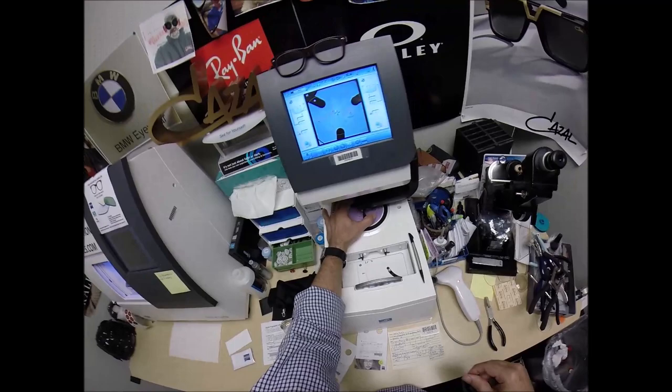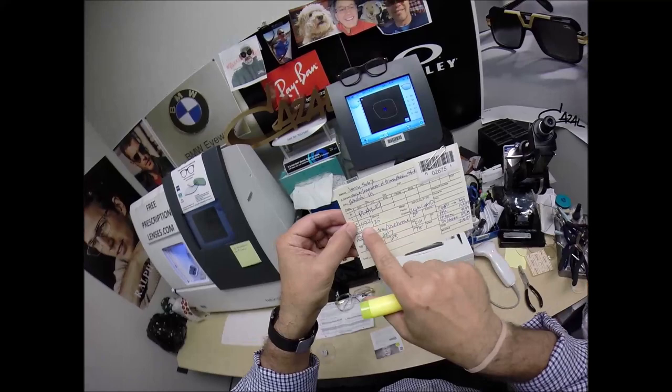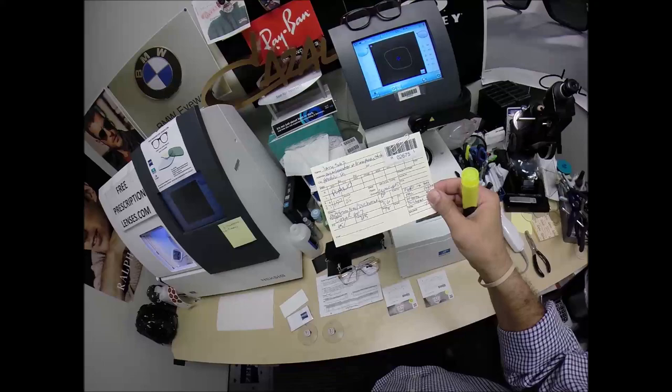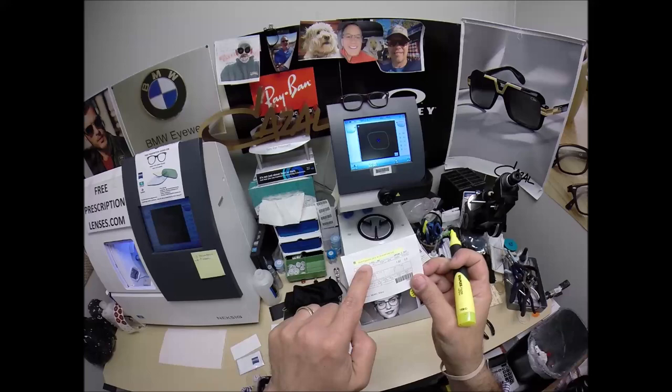Now, the other nice thing about Zeiss is they document everything. You will be receiving the original packaging that's got your prescription on there. What's unique about your prescription: you are still 20/20 in both eyes, but you need a plus 150 reading power, and you're just tired of the on-and-off with the reading glasses. So this is his first pair of progressive lenses. I'll put a link in the description below with another video teaching you how to use a progressive for the first time. Your distance prescription is plano — which is no power — with a 150 add.